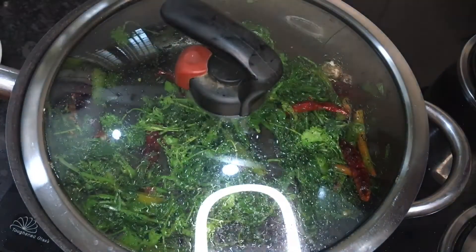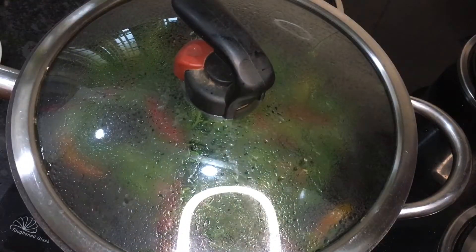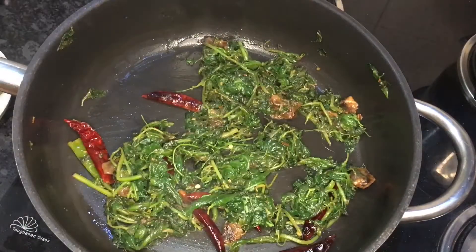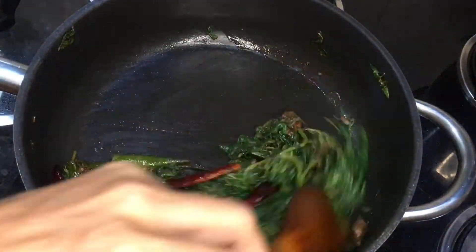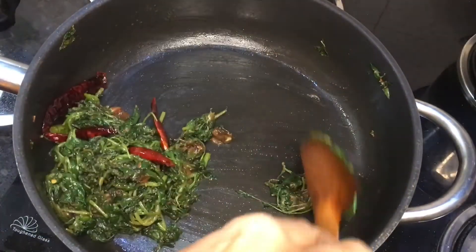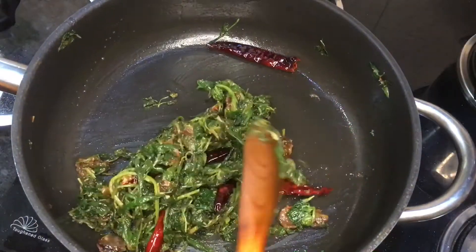Close the lid and let it cook for another two to three minutes on low flame. It will take just ten to fifteen minutes to fry the green leafy vegetables. Now, as the water has evaporated completely, we can turn off the stove and let it cool down completely before taking it into the mixer jar.